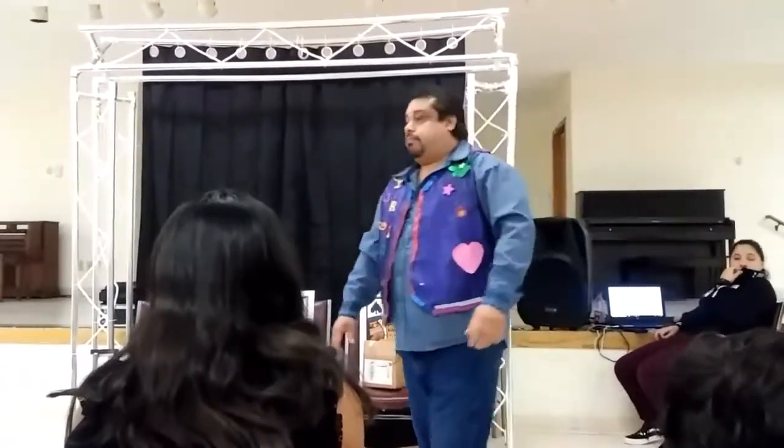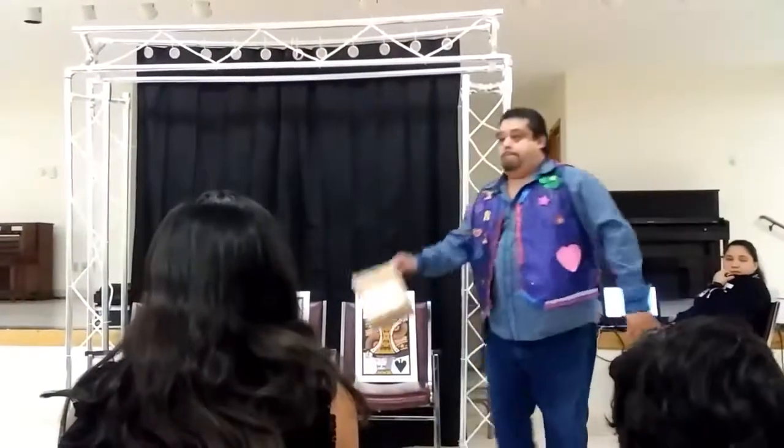Hello, fellow magicians! Welcome to the world of Acme Magic, your professional mail-order magic company. 100% genuine.